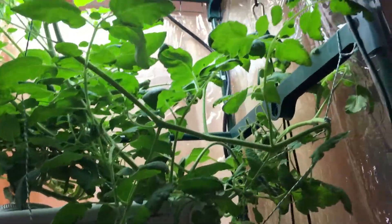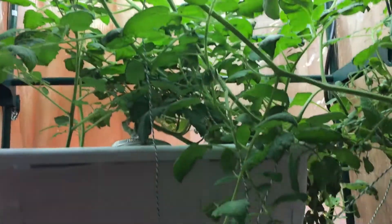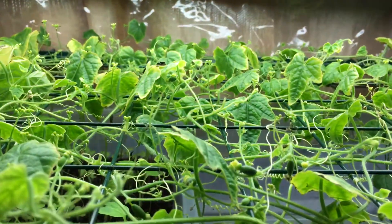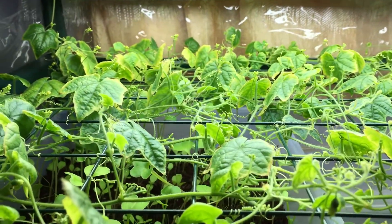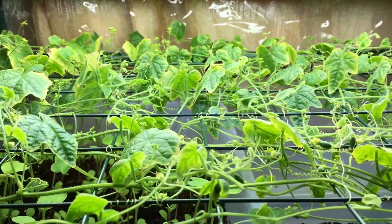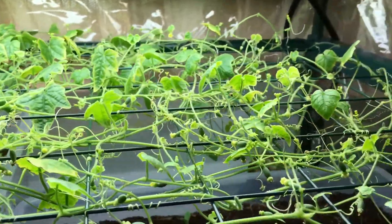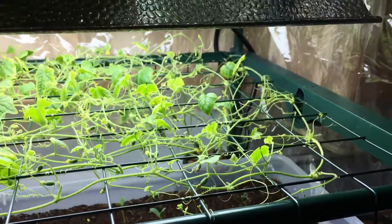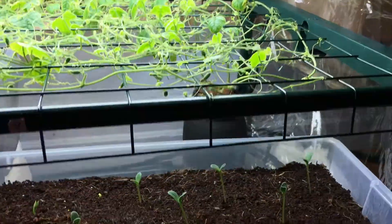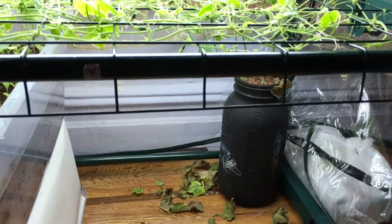The tomatoes are doing quite well — it's looking like a crazy jungle in there at the moment. We've refilled this plant's nutrient reservoir already about three times now and it's definitely coming up to the fourth refill.